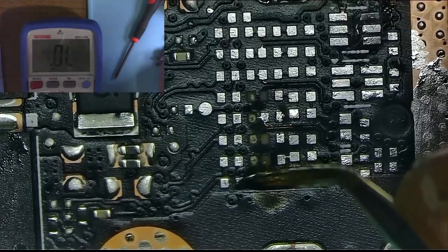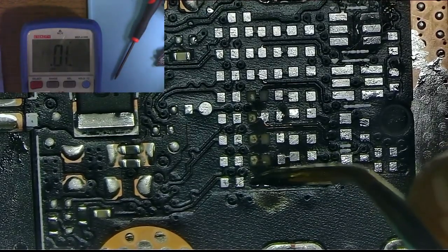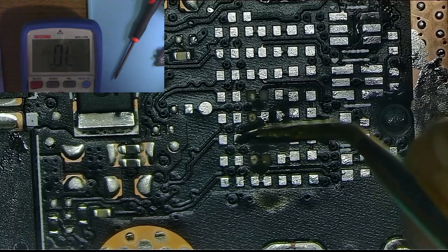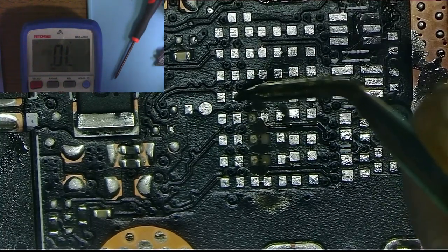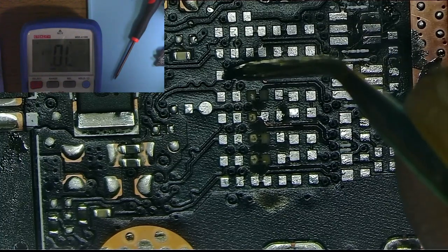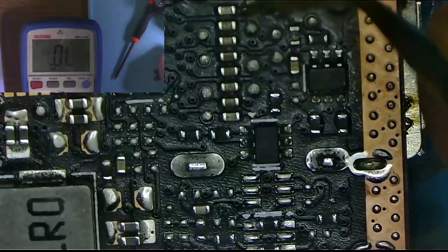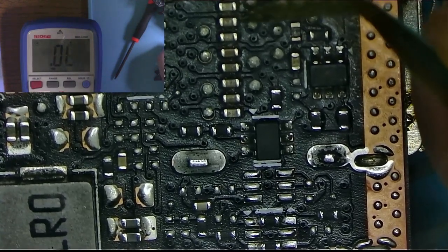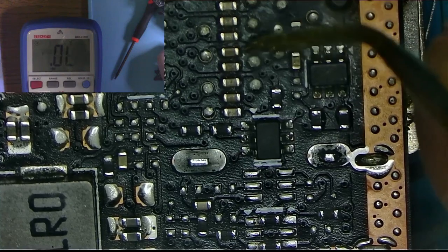Starting with pin 1 — nothing. The next several pins also read nothing. One pin is shorted, two pins work, but the rest are all gone. In comparison, the DisplayPort data lines are all intact — they all have the exact same reading across all data lines. So you might think we'll just use the DisplayPort instead of the HDMI, just like in the last repair.